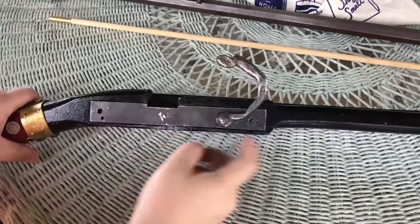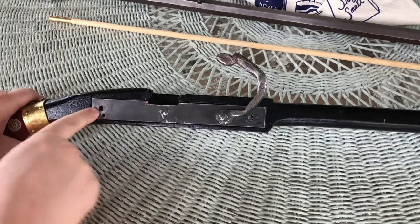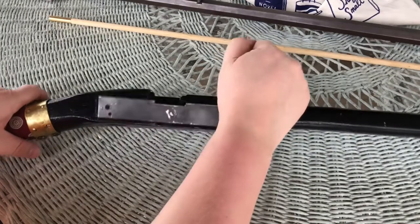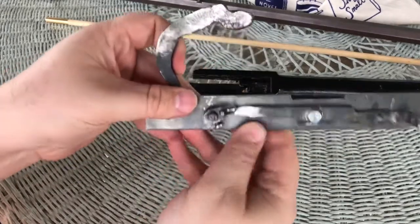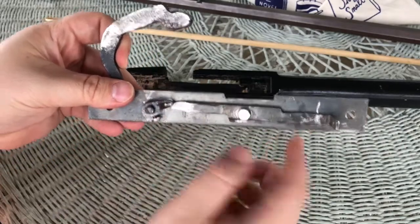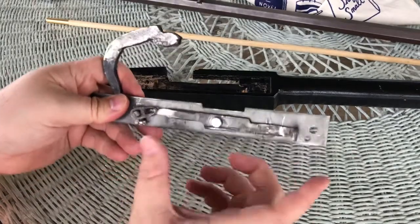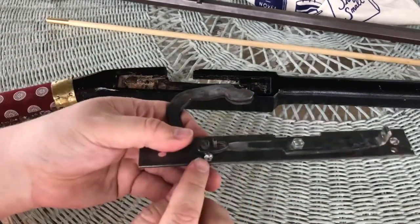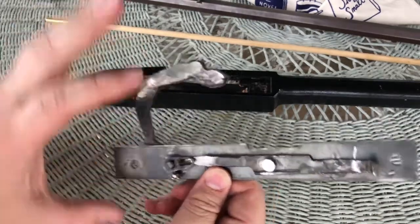I've already taken the barrel off in the video and I'm going to put this back on to show you how it works. There are a couple of screws that go through here, and that's what holds it to the actual stock. On the other side you can see it's very simple — just a hole and a little piece that holds the sear bar. I've got a bolt through here so I can adjust the tightness, which controls how hard the trigger bar is to pull.